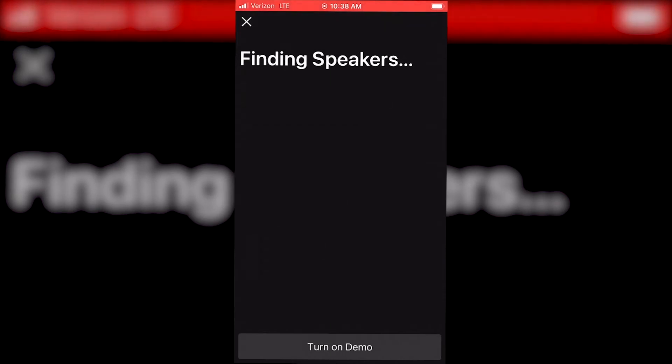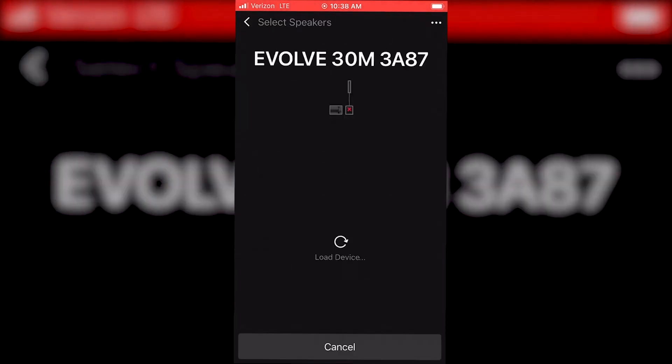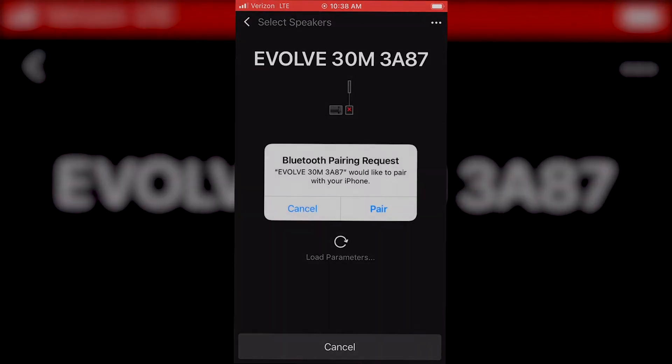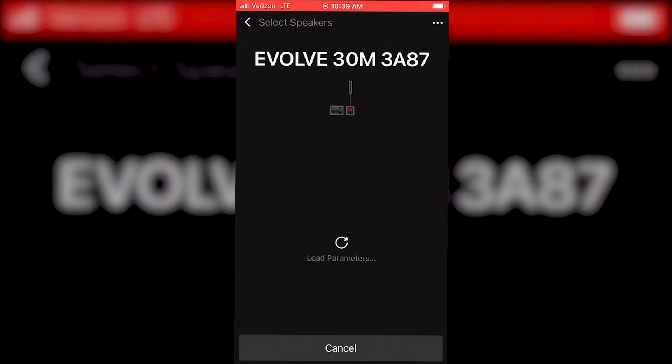Open the Quick Smart Mobile app. The app will search for nearby speakers. Select the Evolve 30M with the matching Bluetooth ID and select Apply. You may have to refresh the screen until your device shows up. Confirm by selecting Pair. You are now paired for both streaming and control with your Evolve 30M.